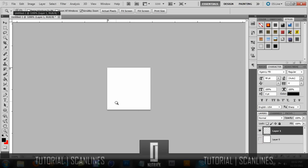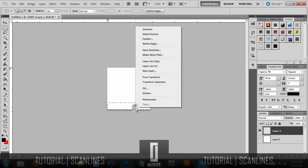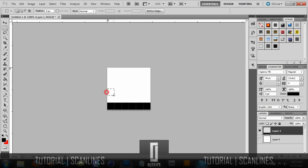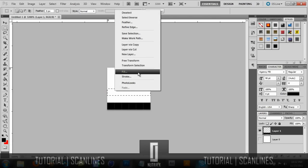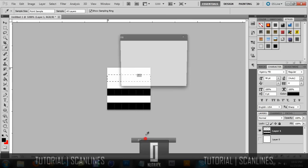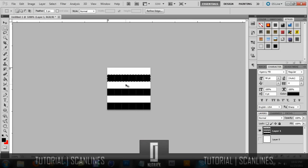It will appear white because it is only 6 pixels. You want to get the rectangular marquee tool and drag it off the bottom, then fill with black and click OK. Do the same with the next one up — it will lock on, there should be a space. Fill with black, go to the next one, right click and fill with black. Then Control+D to deselect, and there you go — you should have your scan lines.